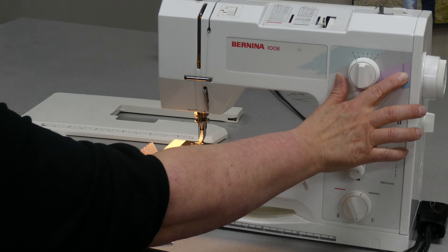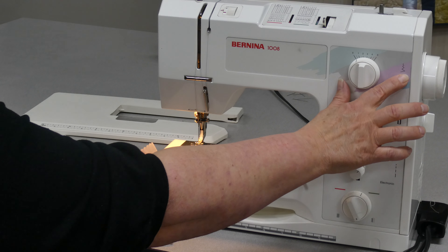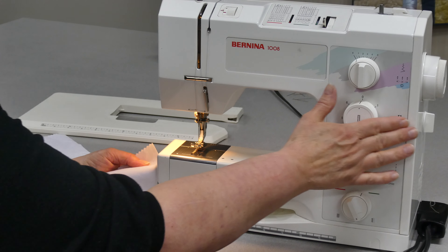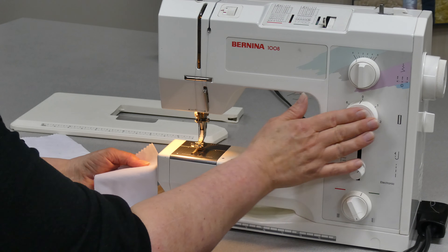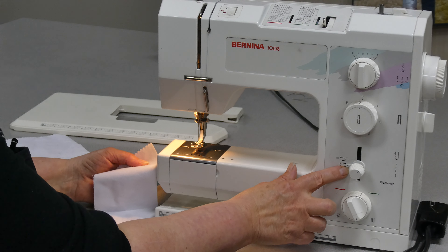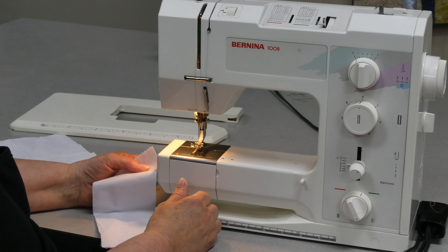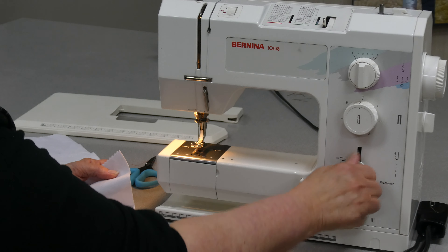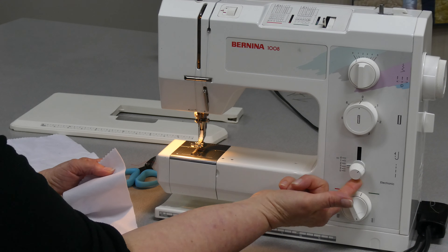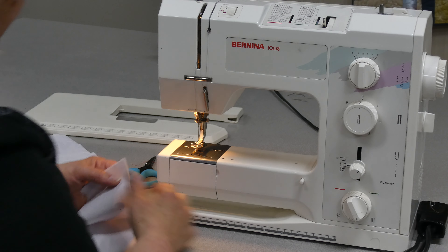I'm going to have my stitch width — that's whether the machine does a straight stitch or a zigzag — set at zero. I'm not doing a buttonhole on this machine, so that leaves this dial set at zero, and I'm going to use a stitch length of about two and a half millimeters. Backstitching is done by holding that little dial up.